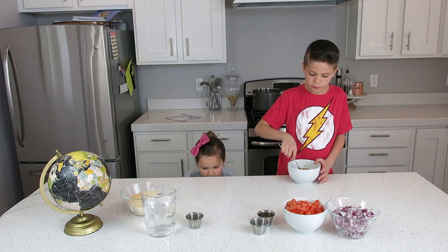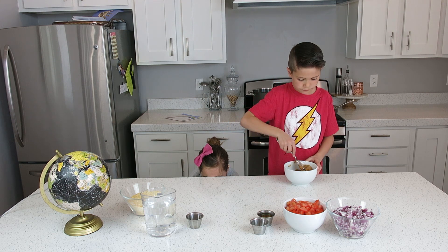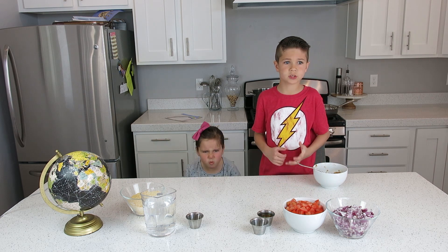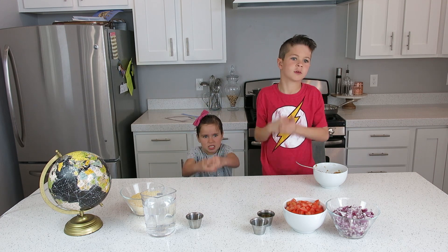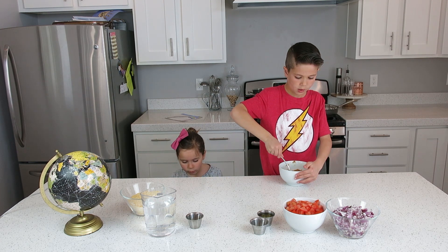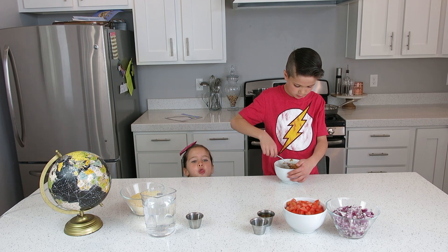We're just using peanut butter and water, but in Zambia they just grind up the peanuts and mix with water, so they do it there. But here we are not going to do that, because that would take a very long time to make.